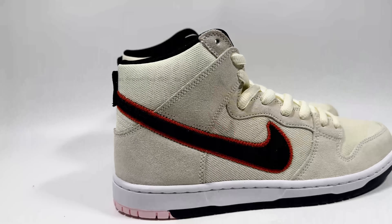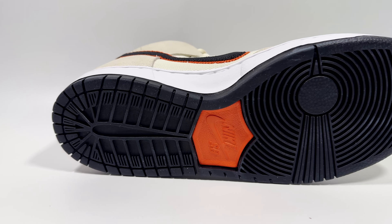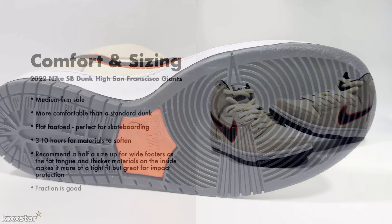For comfort and sizing, these are on the medium to firm side, much like any other SB Dunk. They probably take about 10 hours for the materials to soften. Because it's predominantly a canvas upper, it's not so bad. Due to the thick padding inside, I would recommend going up half a size. Traction is much like any other SB Dunk — on the good side.